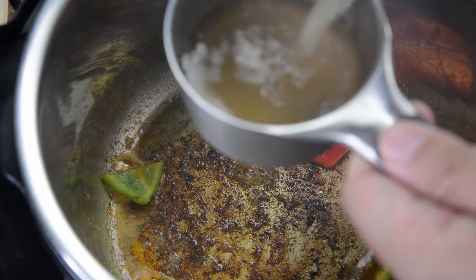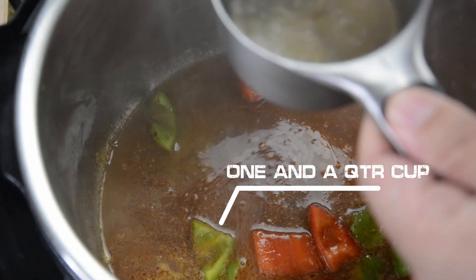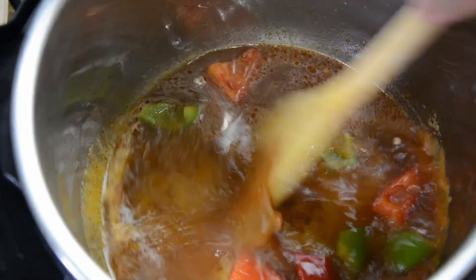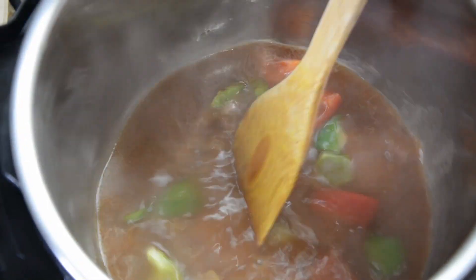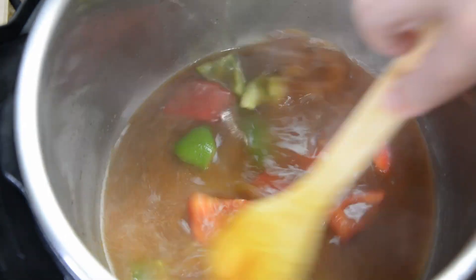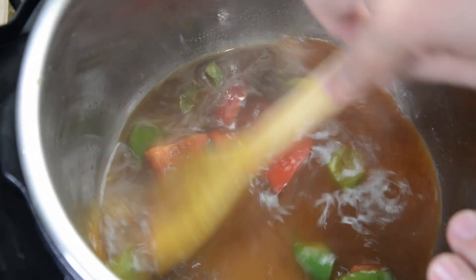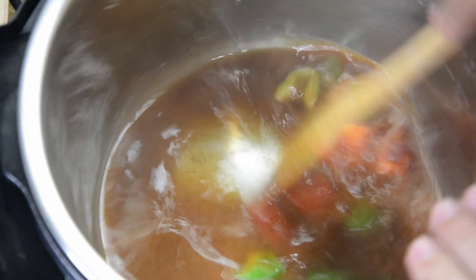Then I'm going to add my chicken broth — one and a quarter. Now I'm going to use my wooden spoon and gently rub the bottom of the Instapot, making sure that everything has been pulled off of the bottom. I do not want any of this to create an error on the Instapot. If it does, the whole process is stopped and I don't know how long it's been cooking.